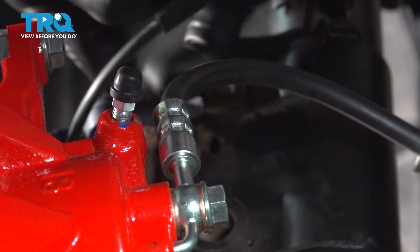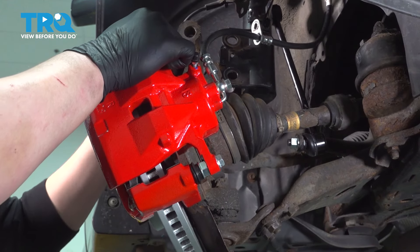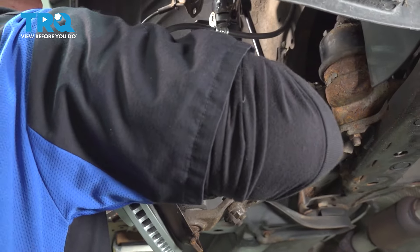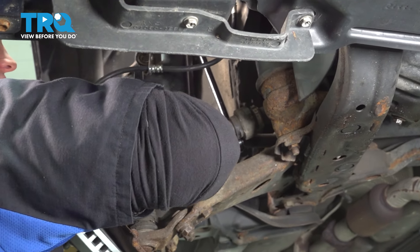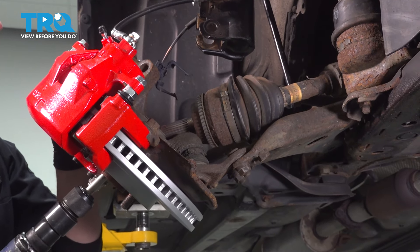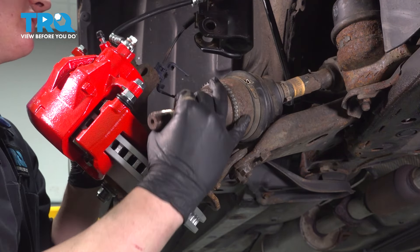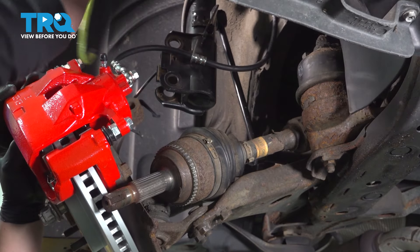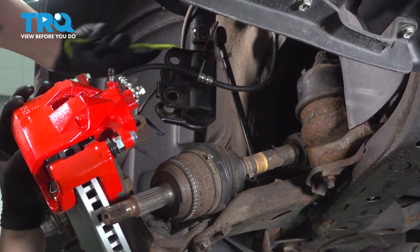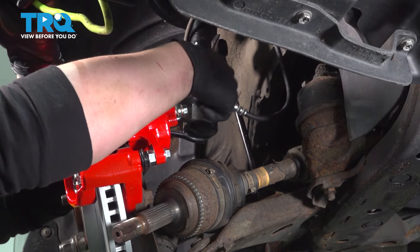Pull the plastic clip off for the ABS wire. Pull the knuckle out of the strut, pushing the axle up as you do this. Pull the axle out of the knuckle. I'm going to use a hook and go to the strut or a solid place — we're doing this so that we don't put any pressure on the brake line.